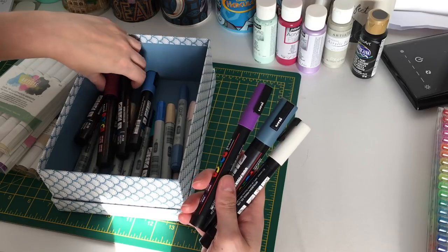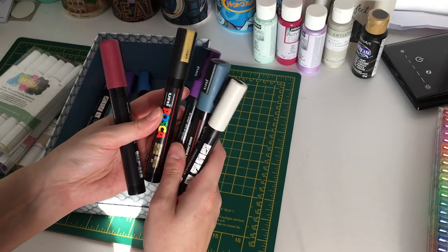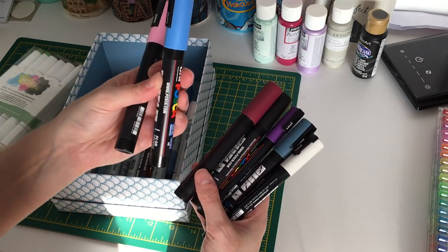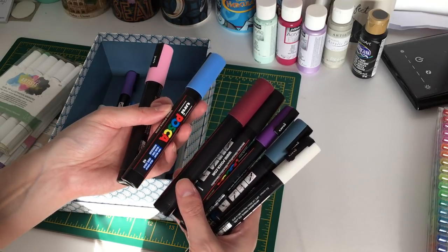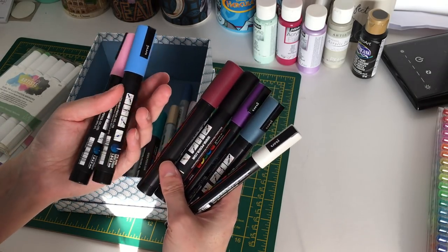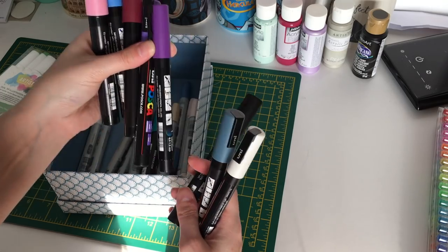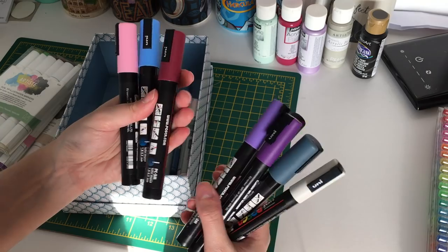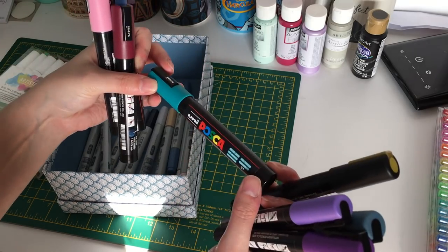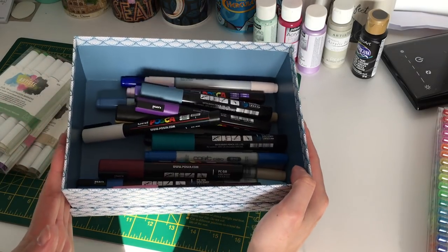I have some Posca paint pens that I haven't really used much. I tried the blue one but it came out bumpy, and I realized matte acrylic paint would work better for backgrounds. I might use them for outlining or small areas. I have a gold one I've occasionally used. Most are the thick chunky nib size, though I have some thinner purple and white ones. I store them in a box from Tiger.